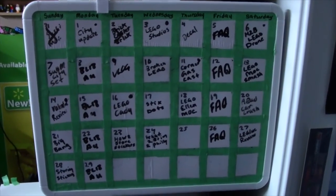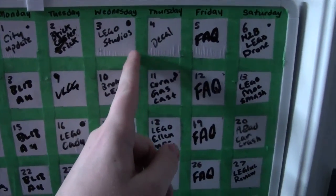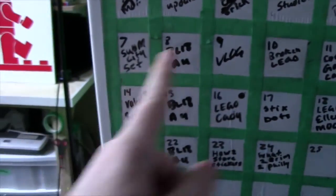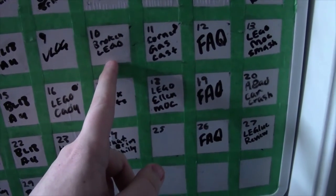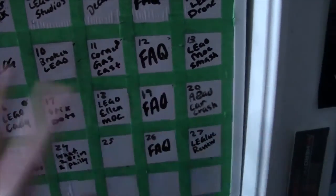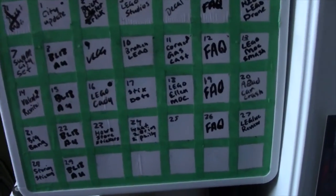So here's a brief schedule of what's coming in February of 2016. I just finished filming some videos, haven't done others, edited some, and I'm filming this one now. As you can see, I'm trying to film a lot of things and then I leave the editing until the very last minute.